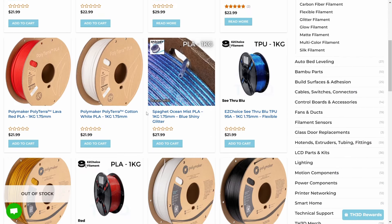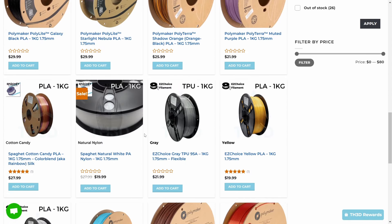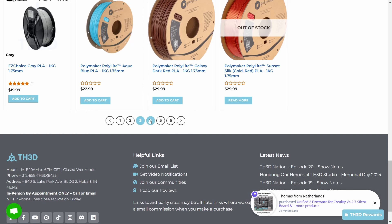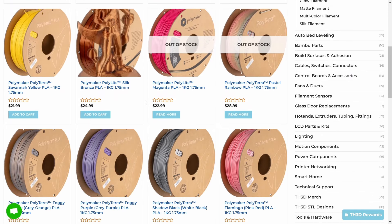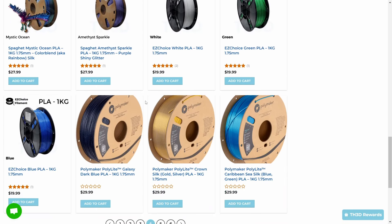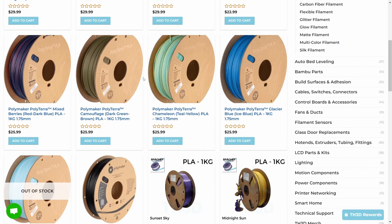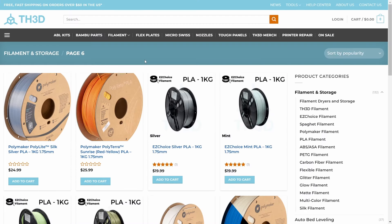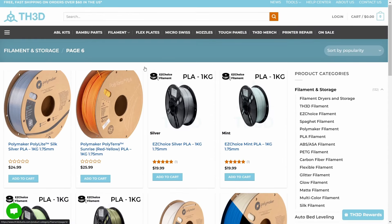And if you use my code, which will be down below in the description, you get 5% off your total order. It's an affiliate link, so I get a small percentage off everything you buy, which I in turn will use to go buy filament with. But they do have lots of filament and they're always updating the website, always adding new products and things. Let's get back to the video.